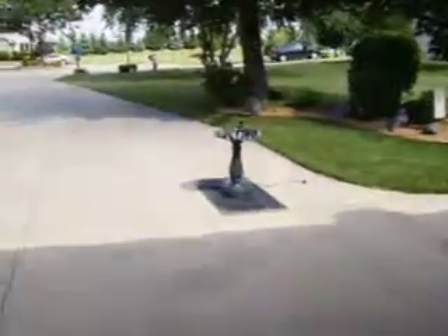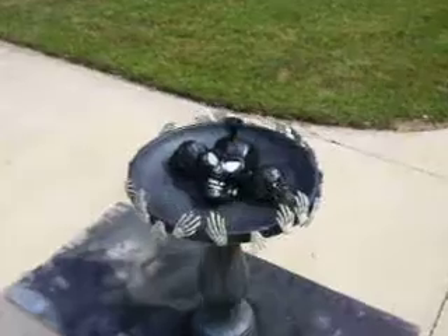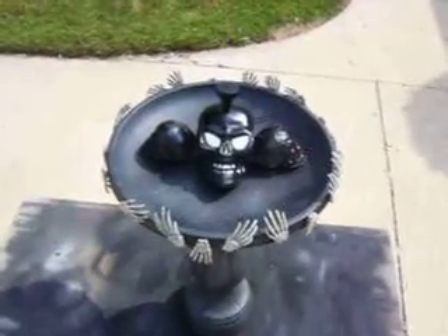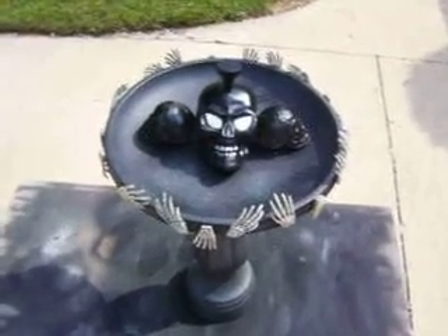My fountain — I have to test it. I call this the Fountain of Sorrow. It will spew blood when it's done. And that's it.